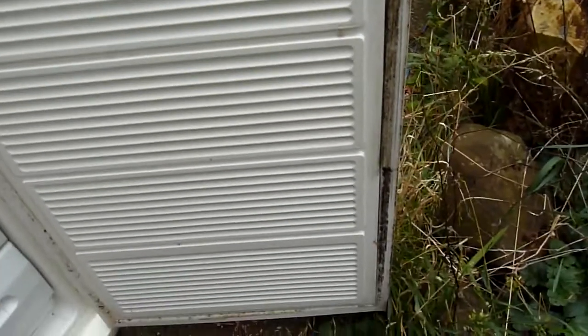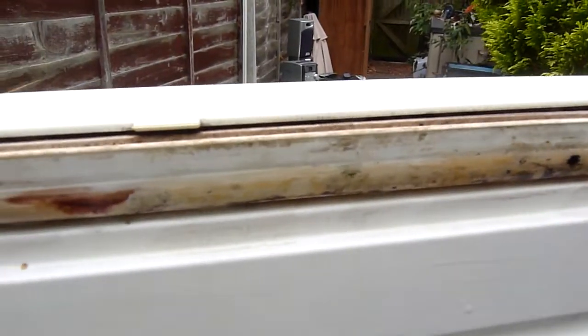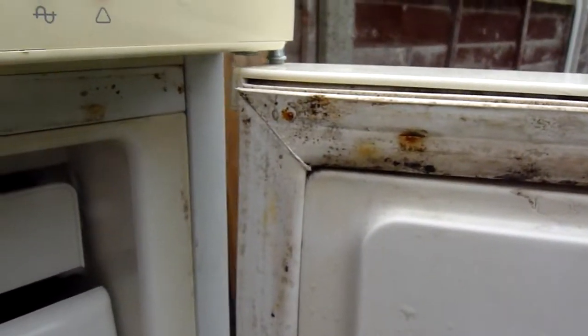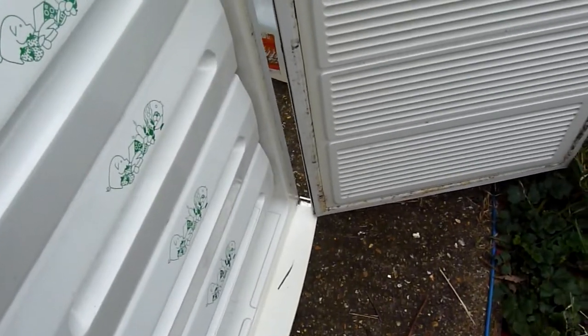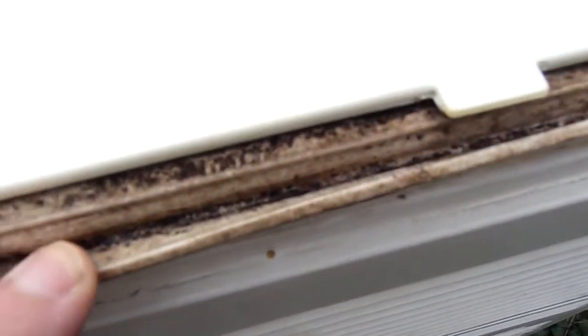What is bad is the rubber going along the top. This has been cleaned with a micropore cloth, and that's removed a lot of it, but not all of it. It's pretty bad.